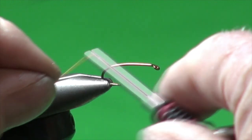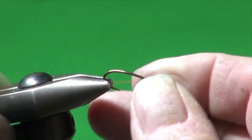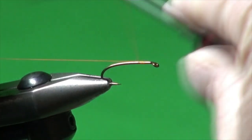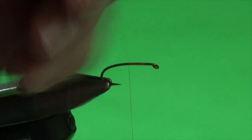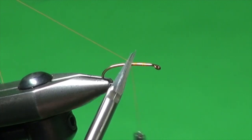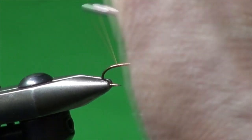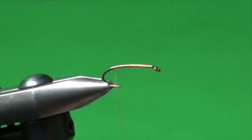We're going to use hot orange tying thread — this is 8.0 MFC. We'll start by laying down a good thread base. Trim away the excess and take it down into the bend, about halfway between the point and the crushed-down barb.